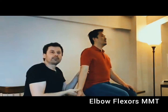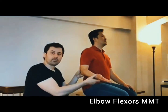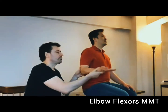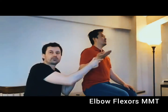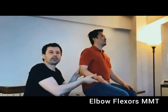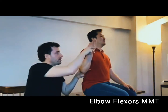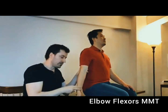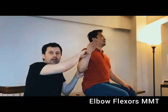If the individual is able to move less than 90 degrees, the grade is going to be two plus. If the individual is able to move more than 90 degrees but less than full range, the grade is going to be three minus. If the individual is able to move full range in the gravity plane, the grade is going to be three. If with two fingers resistance the individual is able to achieve full range in their best effort, the grade is going to be three plus.